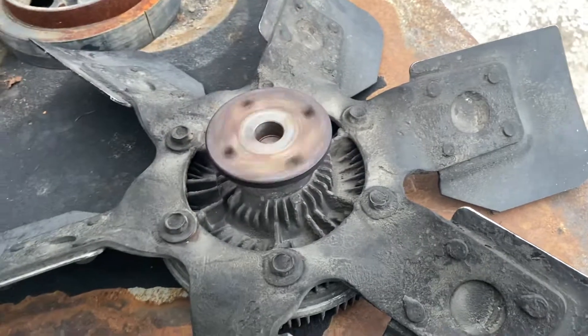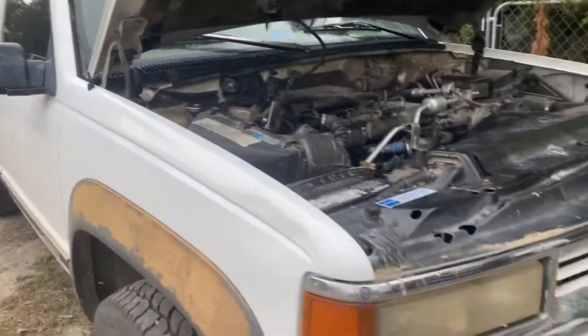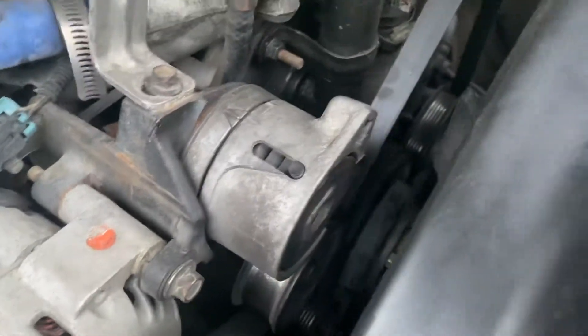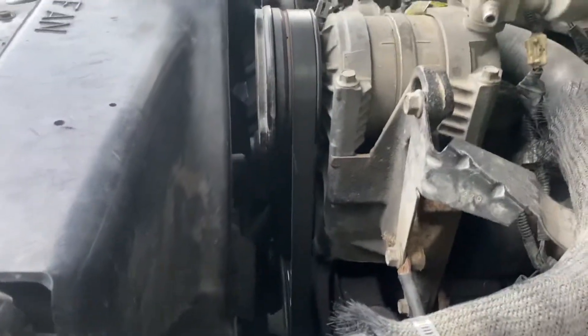That fan clutch was worn out — that's the fan clutch off of this truck, a '96 one-ton. I just put one off the parts truck on it; it was a brand new fan clutch. Put the fan and clutch assembly on — takes like five minutes to do it, so there was no need to separate it.